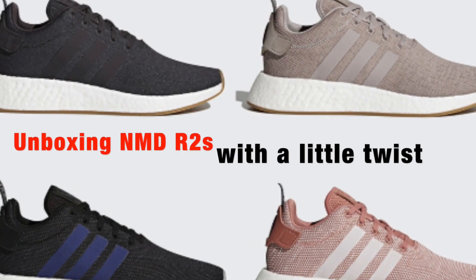What's good YouTube? This is an unboxing video for NMD R2s with a little twist. What we're getting into today is an unboxing of a pair of NMD R2s, but there's nothing special about these. As I always do with my unboxings, I'm going to have a five-point scale. First we'll judge them on comfort, then style, versatility, value, and then the big feet index — which is for people like me with big feet — to see if these shoes look good on foot. So without further ado, let's get into the box.